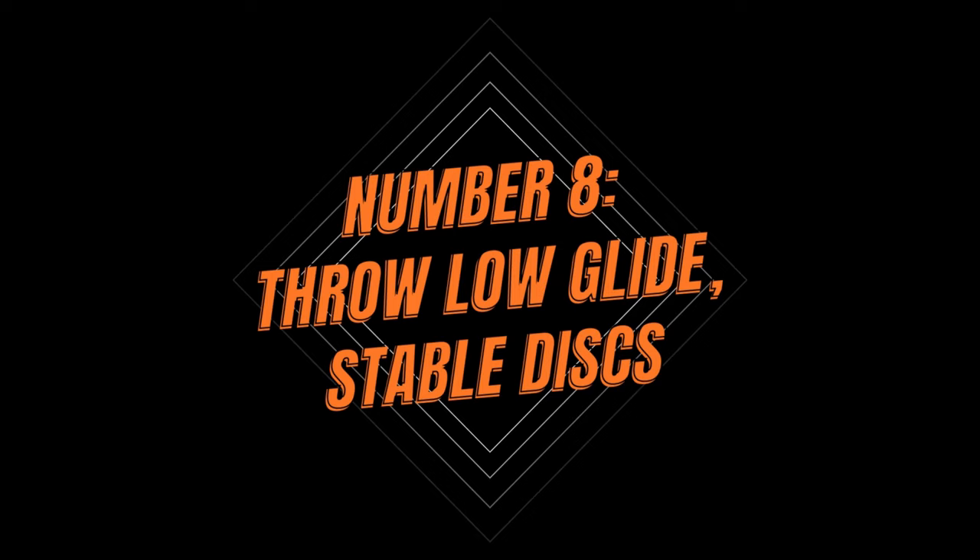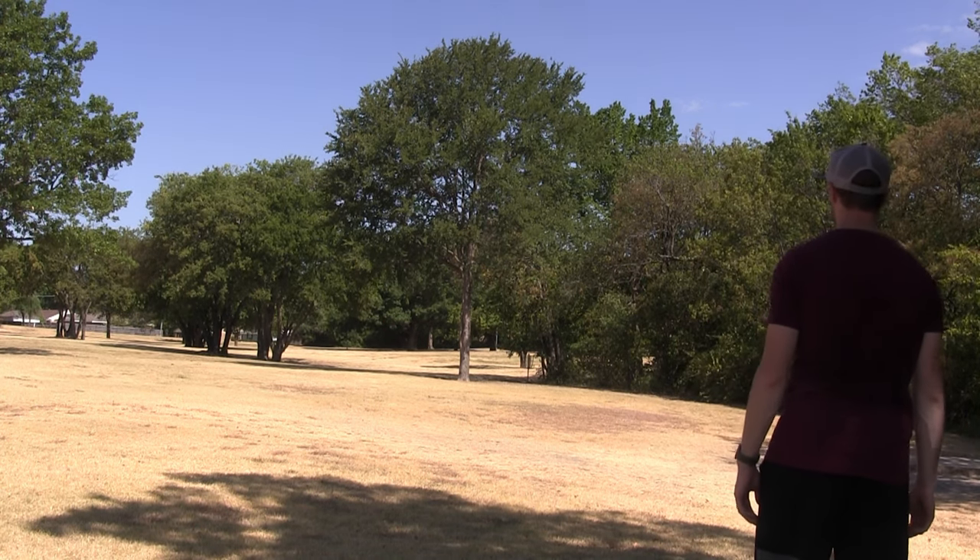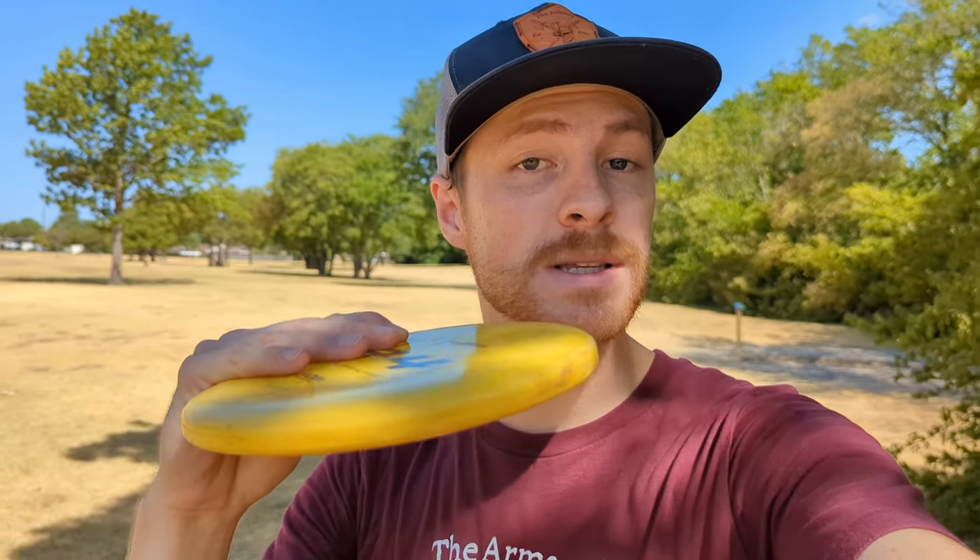My next tip continues the theme of reducing variance: select discs that have low glide and more stability. These discs are going to float past your target less — they're very predictable. They may not be best for maximum distance, but for approaching, there's a reason people have gone to discs like the Zone or the Pig for years. Missing my angle with a PA-4 by 10 degrees could mean it drifts right and never comes back, whereas if I throw my Pig or an A2 — the two overstable discs I like — it's still going to fade and come back at the end of the flight. It's predictable and it reduces variance.